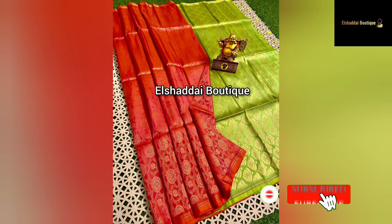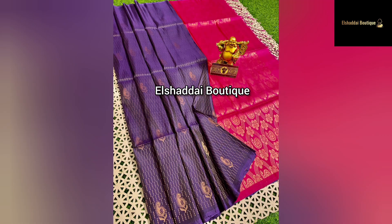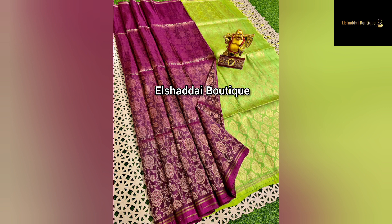I'll show you new collections in this video. Thank you for watching. Today I will present our videos. This is a soft silk saree, a soft silk handloom. There is a lot of motif design on the body flat. This design has a big height.